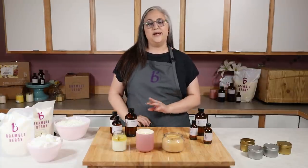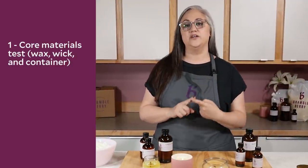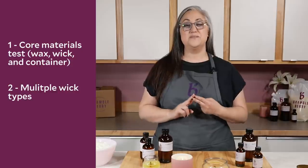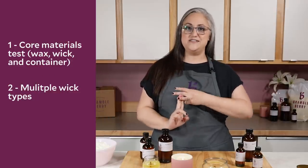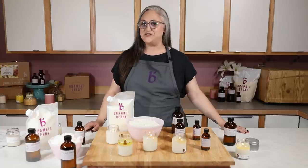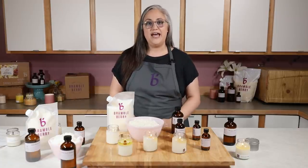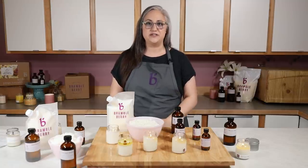One last recap: the three types of testing we covered today. Number one is your core material test — testing your wax, wick, and container with no fragrance. Number two is testing all of those same things but with multiple wick sizes using the finalists from the first round. The third test is our fragrance test — any fragrance you want to use, make sure you test that as well. Those are the three tests — after that you can get back to making candles and doing all the other fun business parts. Thanks for having me back on the Bramble Berry channel. If you liked the video, like and subscribe, and hashtag Bramble on so we can check out your projects. We'll see you next time.